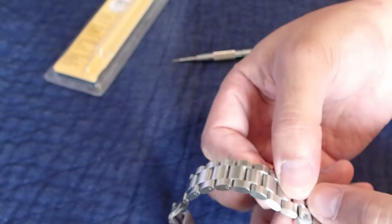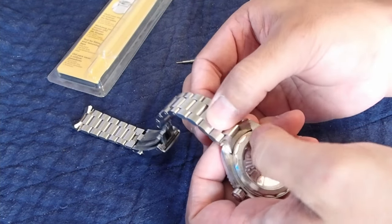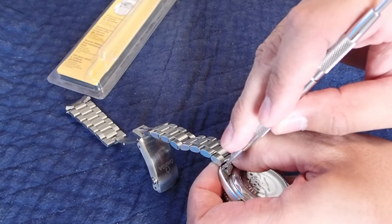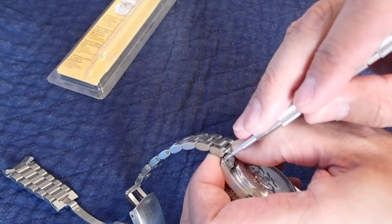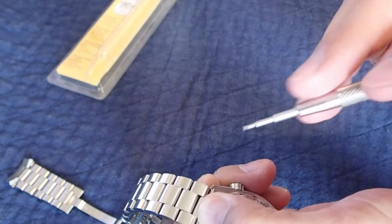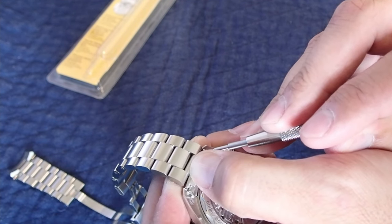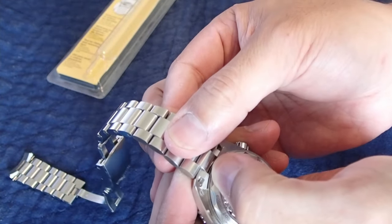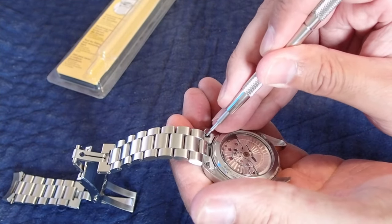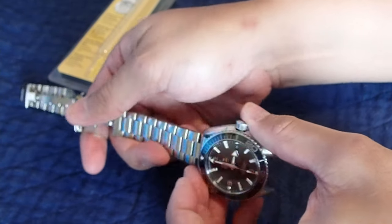You'll see the bracelet is just resting like that on the lugs, and the pressure is going to go downward. Push the spring bar in, and you can see it's seated there on the edge of the lug. When we push it in, don't put too much pressure on the left hand — the more pressure you put on, the more scratching you could do with the spring bar. Just a little bit of pressure, then wiggle it around until it's seated. You can hear it click into place. I like to take the spring bar tool and just make sure it's fully at the very end, with nothing preventing it from fully engaging in the hole. That's one side done.